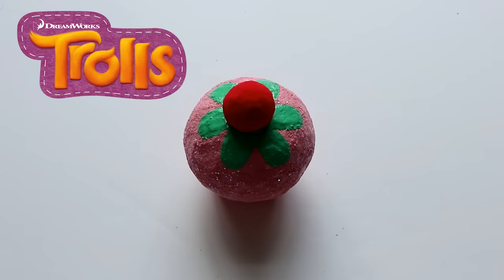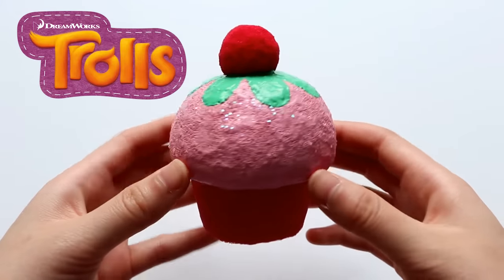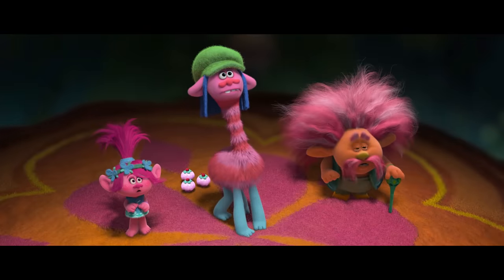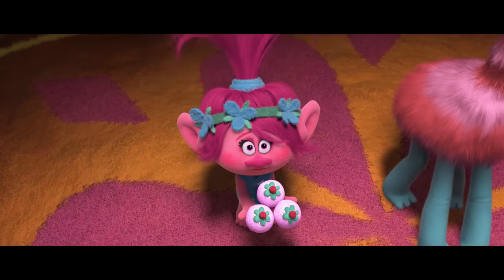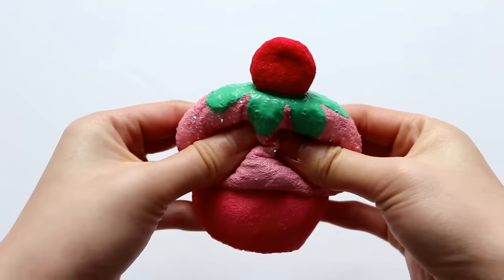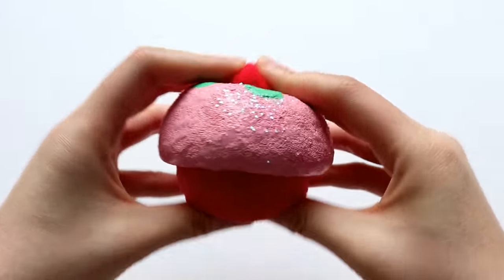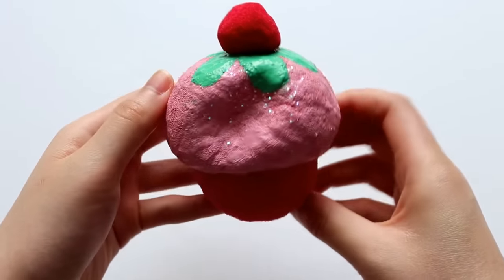Hey guys, today I'm going to be showing you how to make this adorable cupcake squishy from the movie Trolls. It's really slow-rising and scented like vanilla, so it smells like an actual vanilla cupcake, which I think is super cool, and I'm really excited to show you all how to make it.